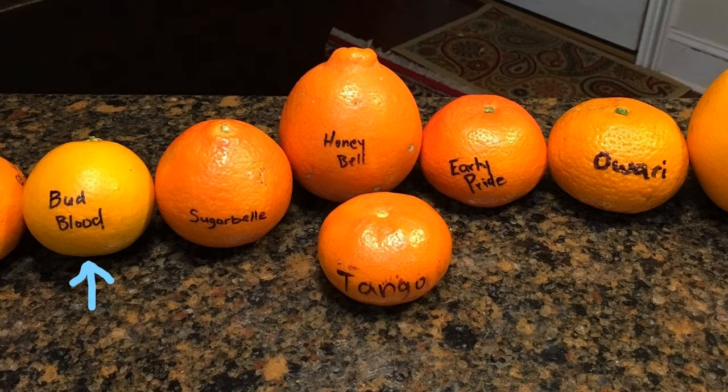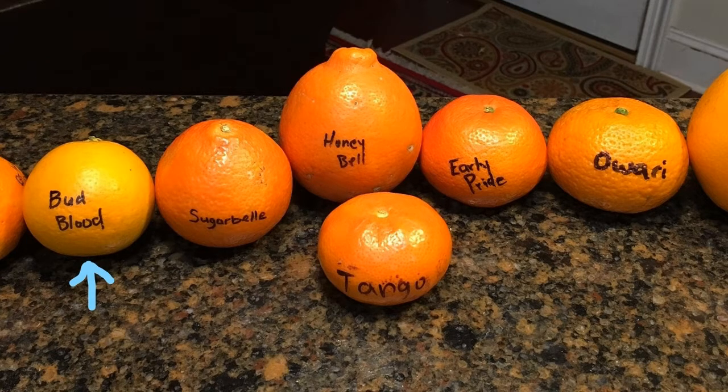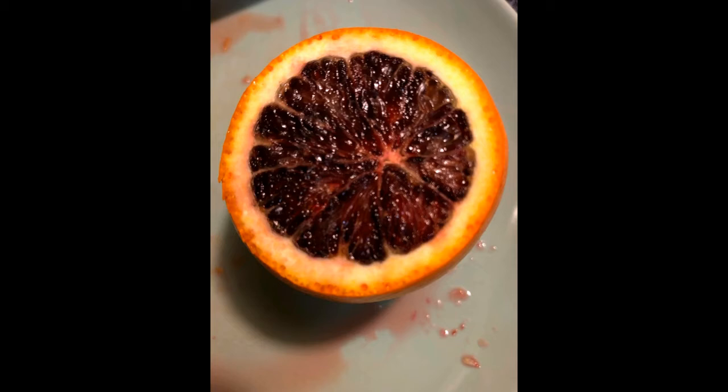However, that similarity ends once you cut it open. Blood oranges have a blood red color inside. The inside color can vary based on the variety — so you might get one orange that's very light in color, but then you may have another one that has a very deep red color. Blood oranges are believed to have originated in Sicily and were originally only given to royalty. Now, blood oranges can be found in almost every country in the world.